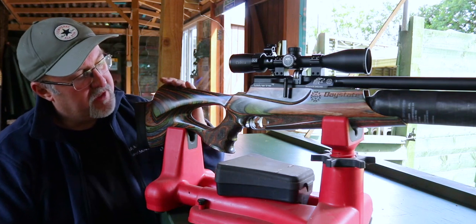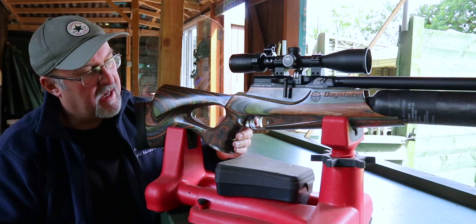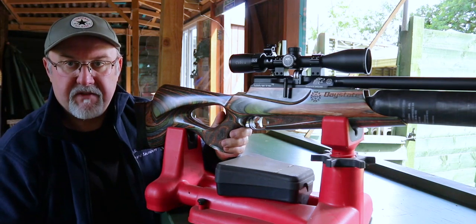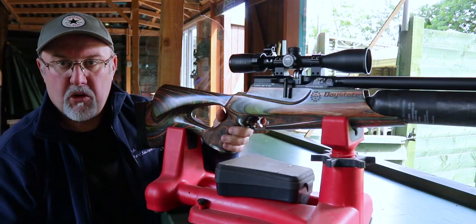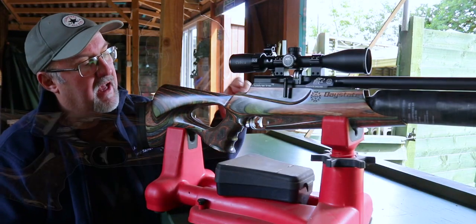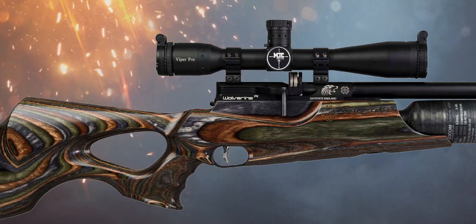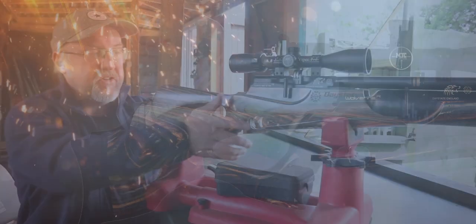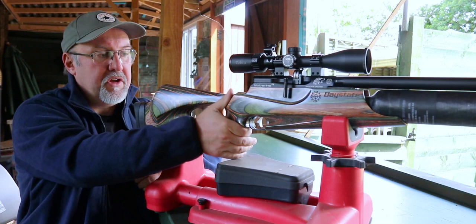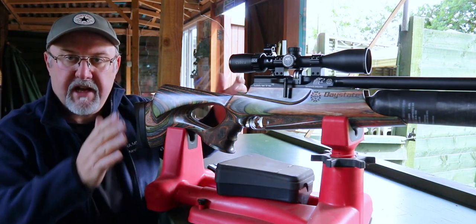Moving forward, all the Wolverines have this thumbhole stock, and the stocks are all made by Minnelli of Italy — beautiful stocks. There's checkering on the pistol grip which is also molded for your fingers. All the stocks are ambidextrous, and on top of the pistol grip you have a couple of indentations for your thumb, so you can shoot thumb up or with your thumb wrapped around, whether you're left-handed or right-handed.